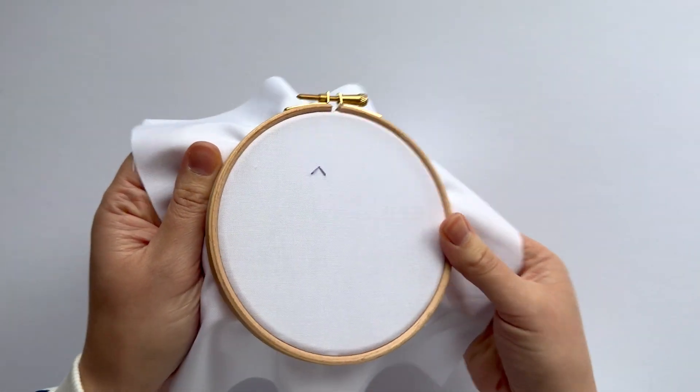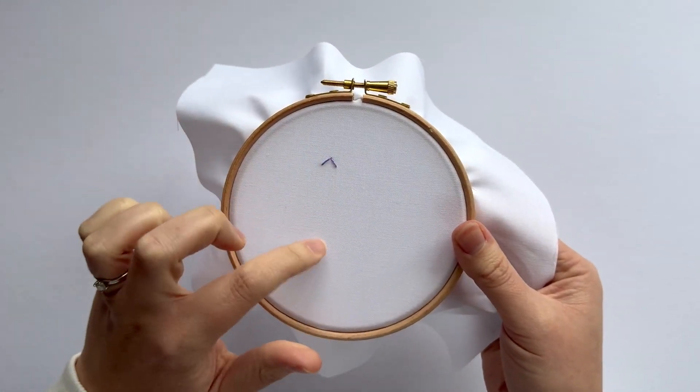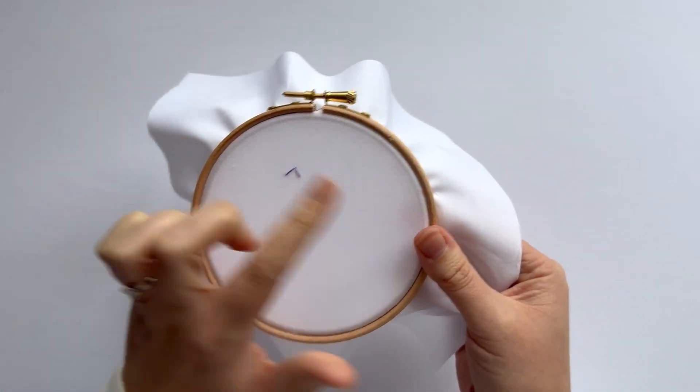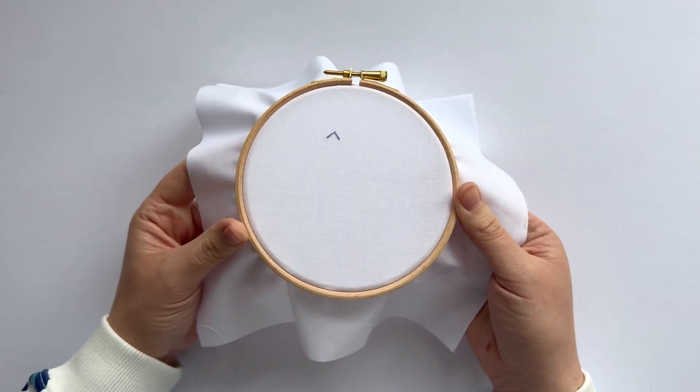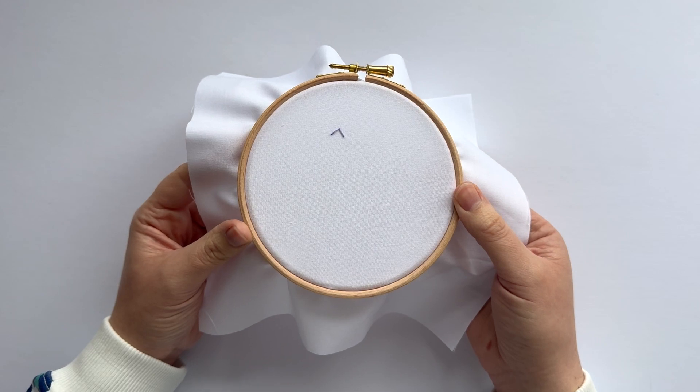That's it, it's as simple as that. You can continue in a row, going that way or that way, flip them around, create your own patterns, use it as a fill-in — super easy, brilliant arrowhead stitch.